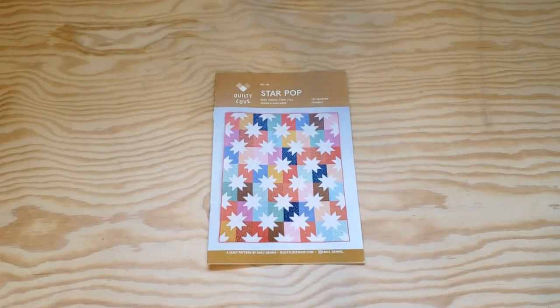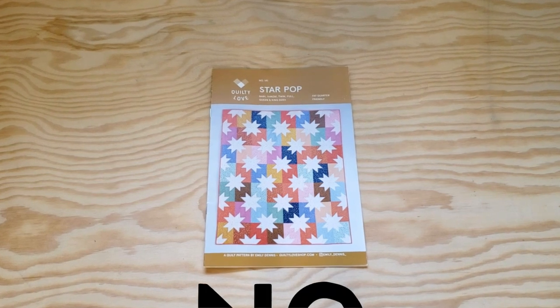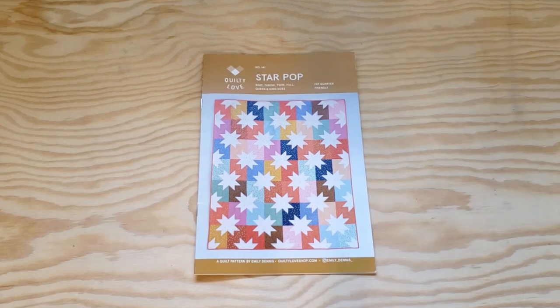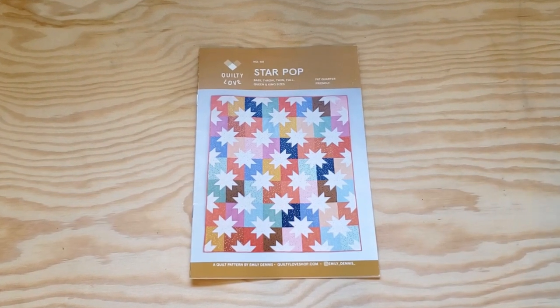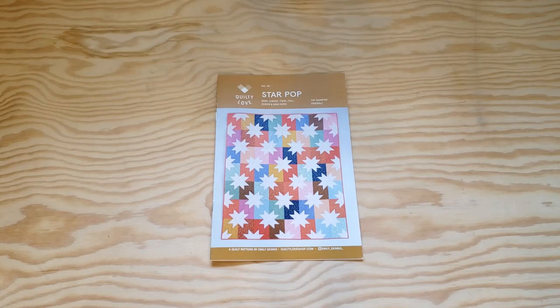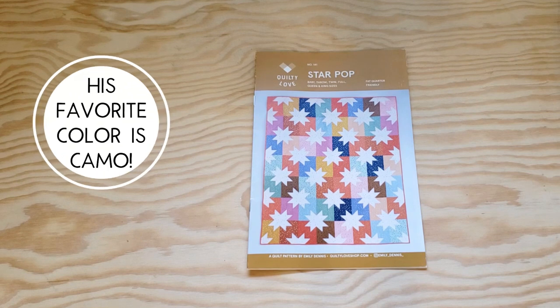This quilt is going to be for my dad, and his only request was no white. So it's not going to be a light, bright, happy quilt — it's going to be a darker, more manly quilt. His favorite colors are sort of like greens and blues. He's one of those camo guys, if you know what I mean.